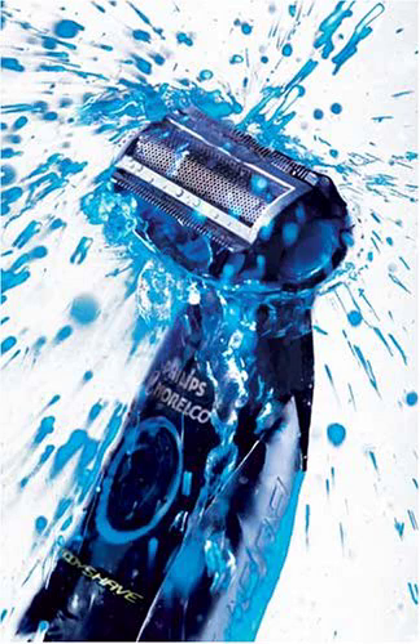Ultra-close results. Body Groom's chromium stainless steel blades deliver ultra-close results. The blades ensure long-lasting performance of your Body Groom and are maintenance-free.